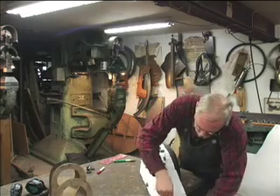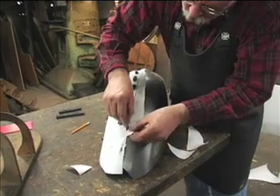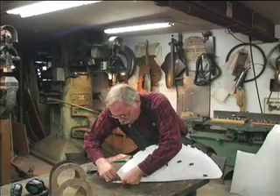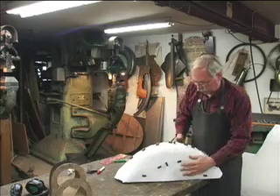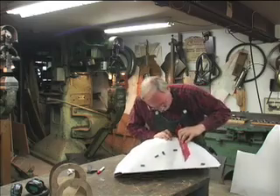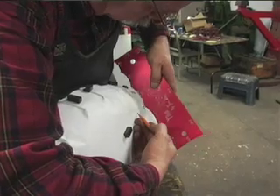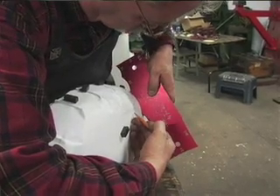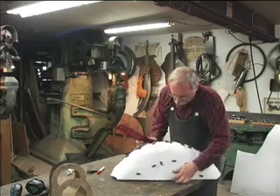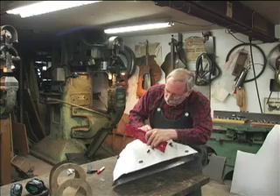Now we'll trim the paper. I like to determine where the highlight line is — that's the intersection of the two surfaces. In this case it's a three inch radius, and you can put the radius gauge on and turn it until it starts to lift. Right where it lifts, that's the beginning of the highlight line. The paper won't be able to fold there but it will still be just a little bit loose, and that's going to be the inside of our shrink.